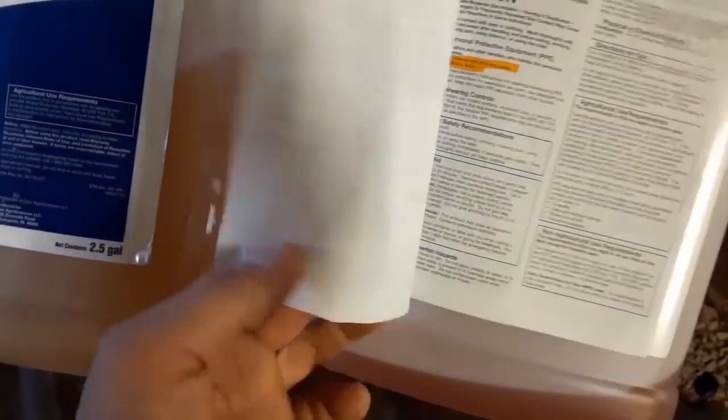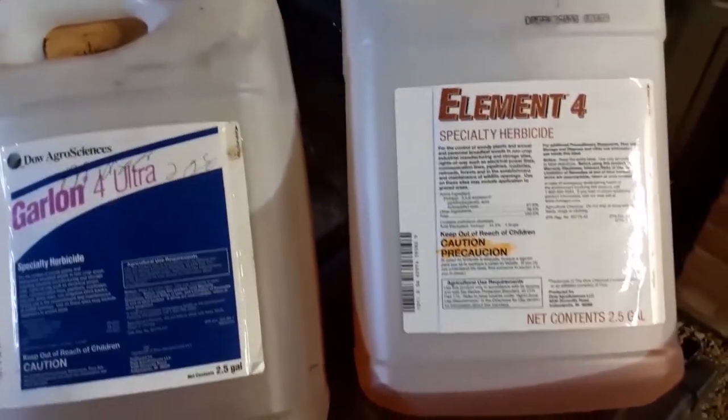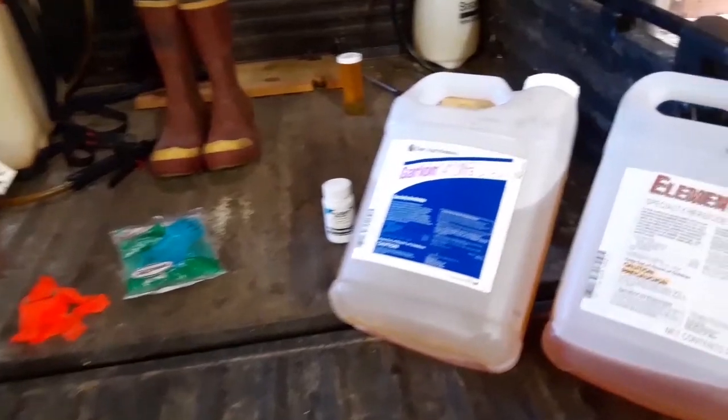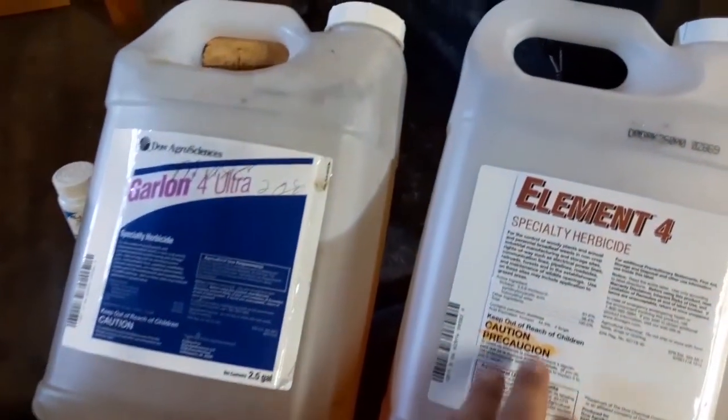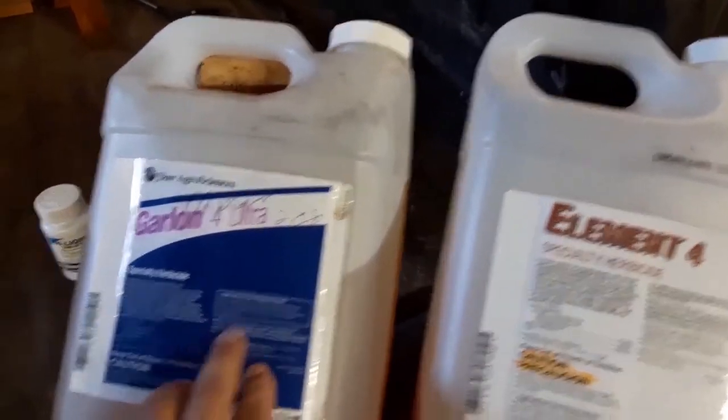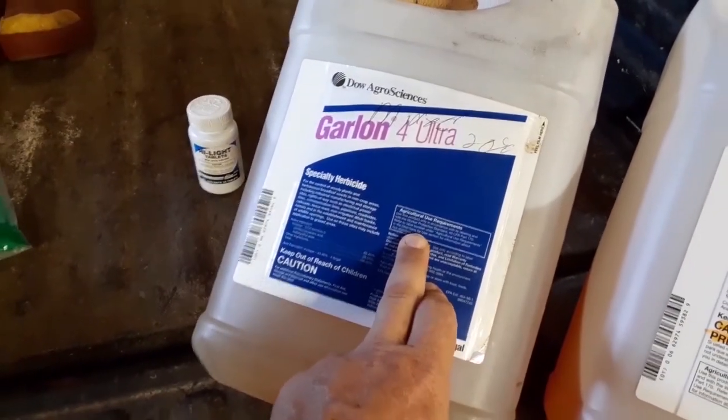The label really is meant to be read. If you can't read the size of the print on the label, you can easily find any label online from a multitude of sites. Another important aspect of the label is where you can apply the product — this is specifically for woody areas and also has agricultural use in it.